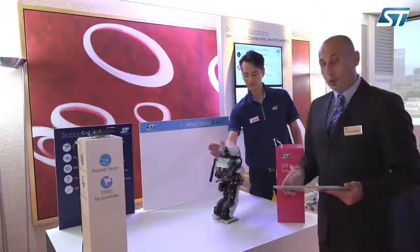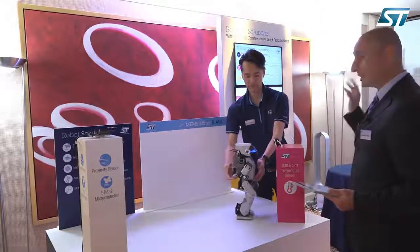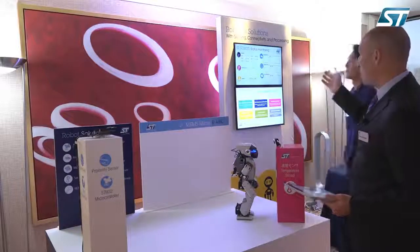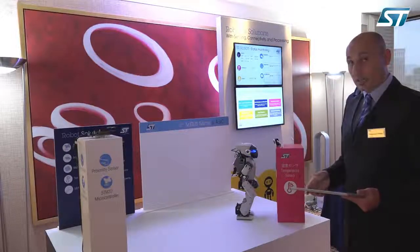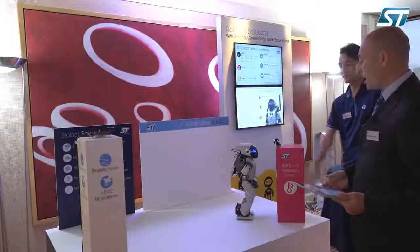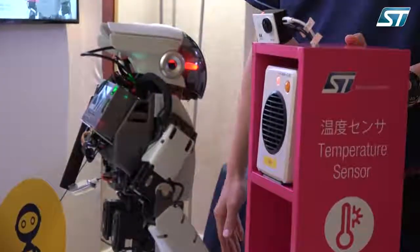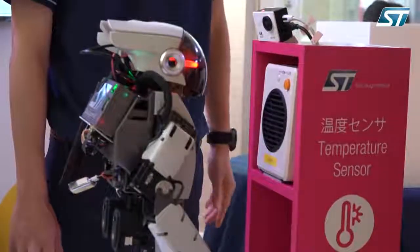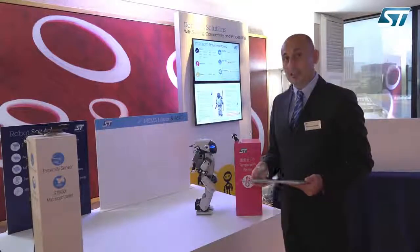The third demo is what we call temperature detection. The robot has a Wi-Fi module, so it's talking to the cloud using a Wi-Fi connection, and we can monitor the temperature of the robot in real time. Right now we can see that the temperature is 29.7 degrees. We are using a module called the sensor tile, which features a lot of sensors inside. If we turn on a fan in front of the robot, we will see that the temperature shown in the cloud on our graphical user interface is going to change. The temperature is going up, and an LED on the front of the robot is going to show that we have overcome a certain threshold. If we turn off the fan, the temperature will go back to normal and the LED will turn off.